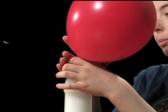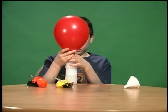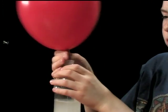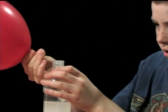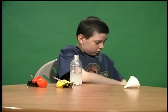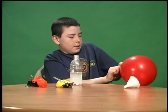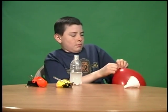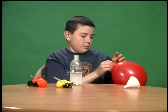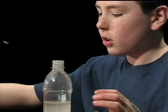Why blow up balloons yourself when you could have chemistry do it for you? I'll open it first and tie it. Wow, that is a crazy big baking soda balloon. One baking soda balloon that's sort of heavy because all the baking soda didn't go into here.